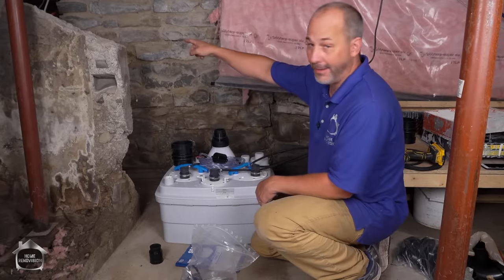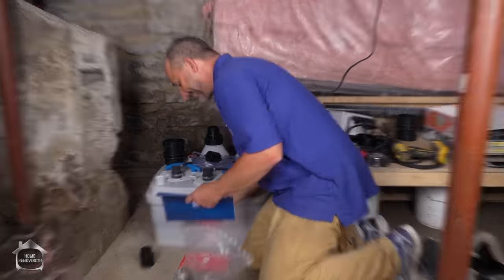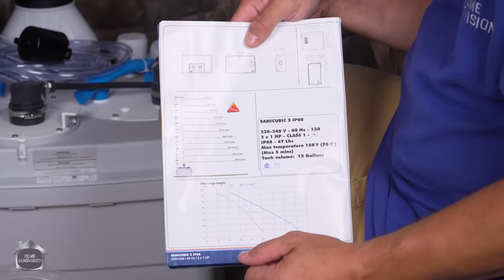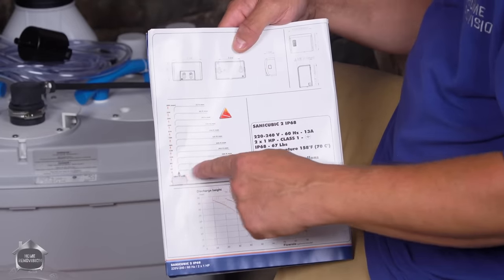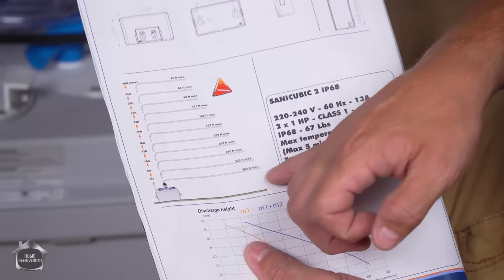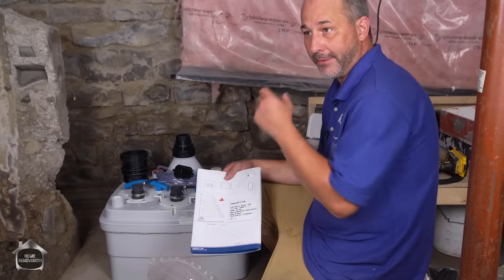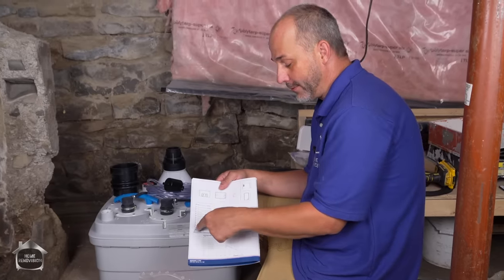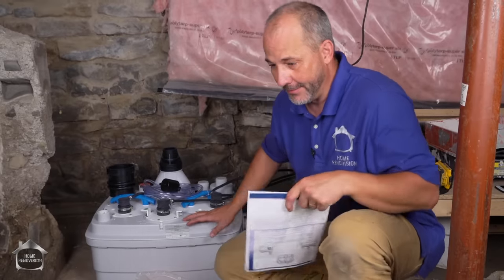Now all we have to do is connect our three-inch existing line from the bathroom, bring it down into here, connect this to our new vent that we ran out through the roof, and this is our discharge pipe. In the book they've got a great chart showing the unit and the vertical capability — up to 30 feet. At 30 feet high it'll also go 32 feet horizontally, but at six feet high it goes 320 feet horizontally, which is crazy. That means you can use this unit to build a carriage house — where we live, if you build a second building on the property it has to share either the well or the septic. This makes it possible to share the septic and pump it over to the same septic tank.